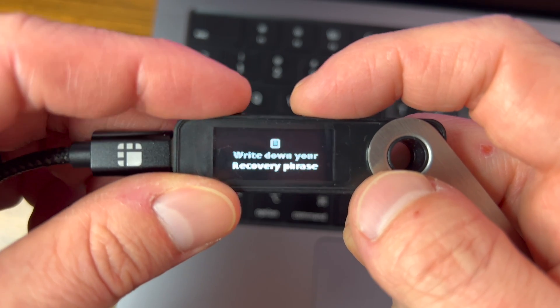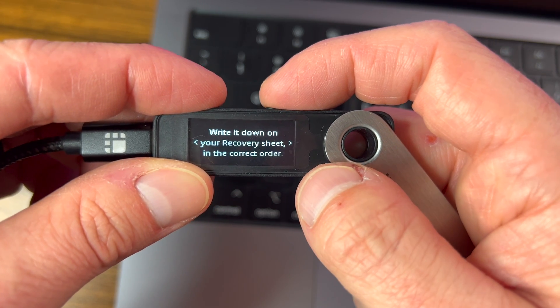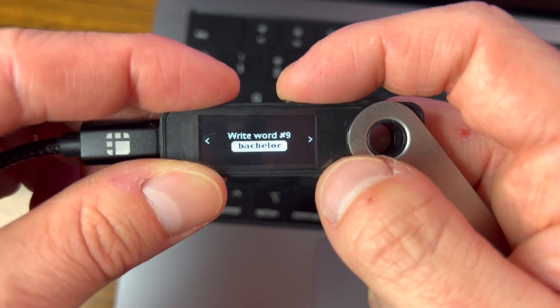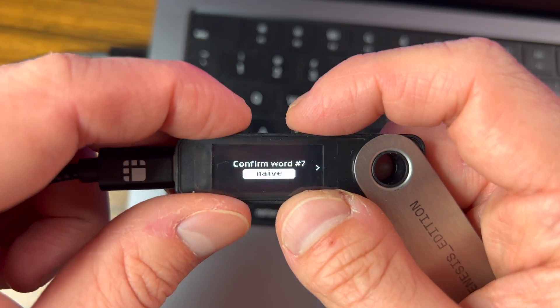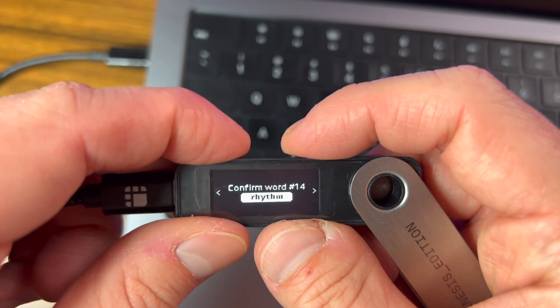The device is going to tell us to write down a recovery phrase. It will generate 24 words — your recovery phrase — which is your only backup to restore your accounts if needed. Write it down on your recovery sheet in the correct order. Once you've gone through all the words and recorded them, you then have to confirm each word one by one to make sure they're in the correct order. This ensures you actually wrote it down properly, because if you lose it, you won't be able to access your crypto accounts.